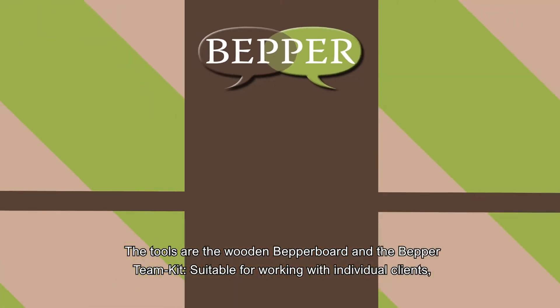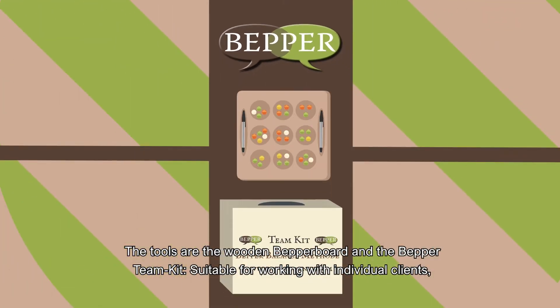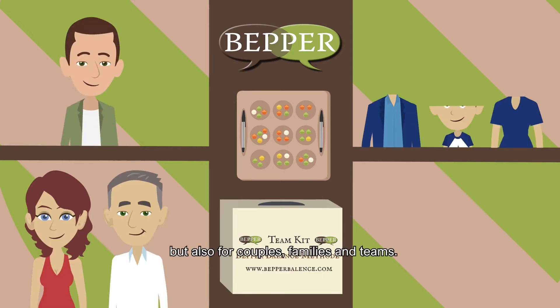The tools are the Wooden Bepper Board and the Bepper Team Kit, suitable for working with individual clients but also for couples, families, and teams.